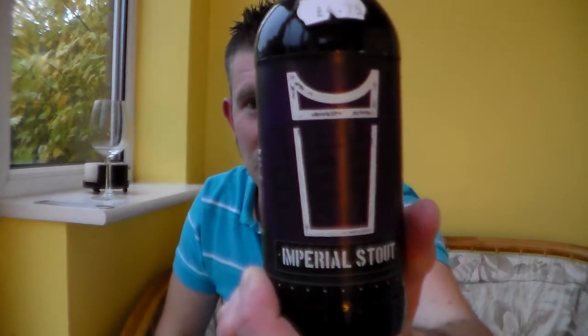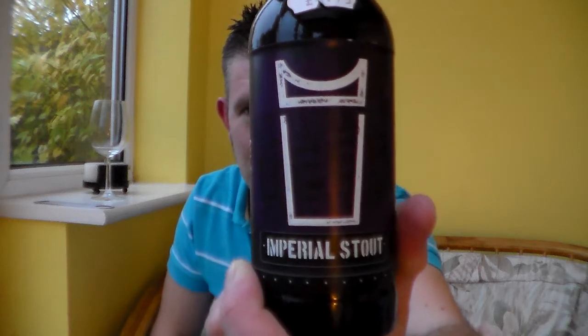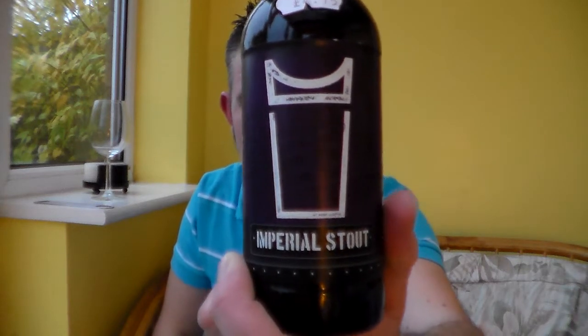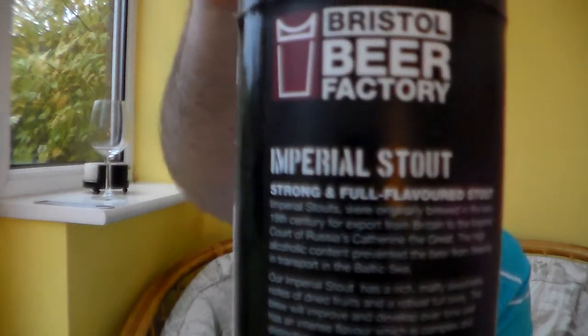I've got here a really good beer — well, I've been told it's a really good beer — from the Bristol Beer Factory. Now I love this brewery, they haven't done a bad thing as far as I'm concerned. It's their Imperial Stout. I'm not saying I'm not overly keen on Imperial Stouts.